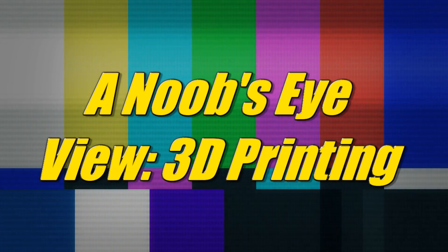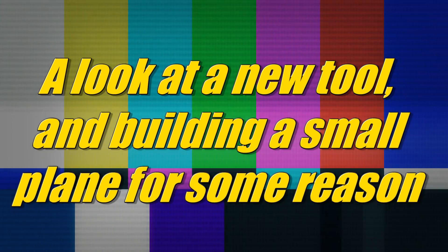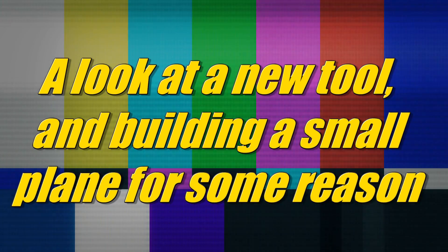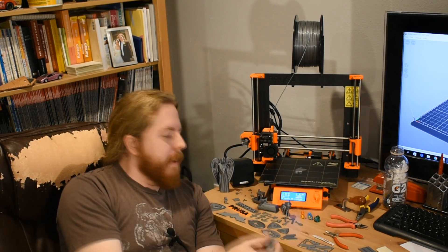Hi there! I got a new toy. Let's check it out. Yes, this is a 3D printer. It does all the cool magical things where it melts the plastic and makes it into 3D things. It's kind of like magic.